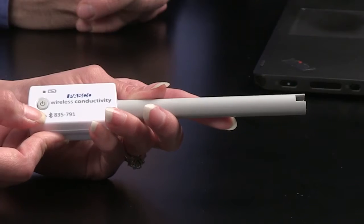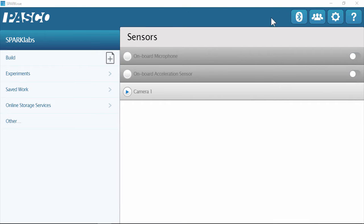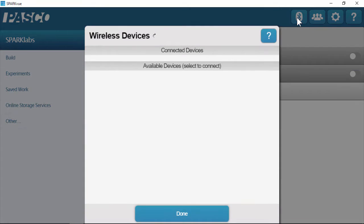When I turn the sensor on, I can see that the Bluetooth light is flashing red. That tells me that the sensor is ready to connect in the software. So now I'm going to go to my software and pair it using the Bluetooth icon. I can see that sensor in my available devices. If I had a room full of these, they would all appear there, but the one closest to your device will be on top of the list — and that's great for classroom management.